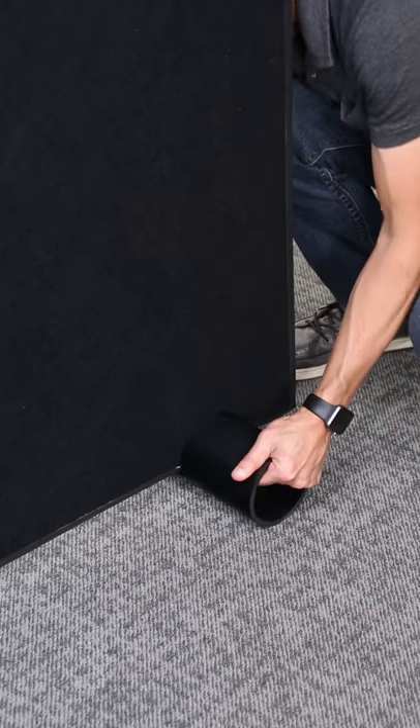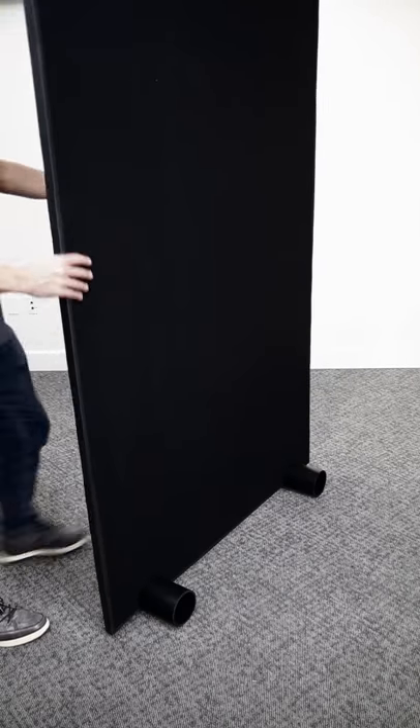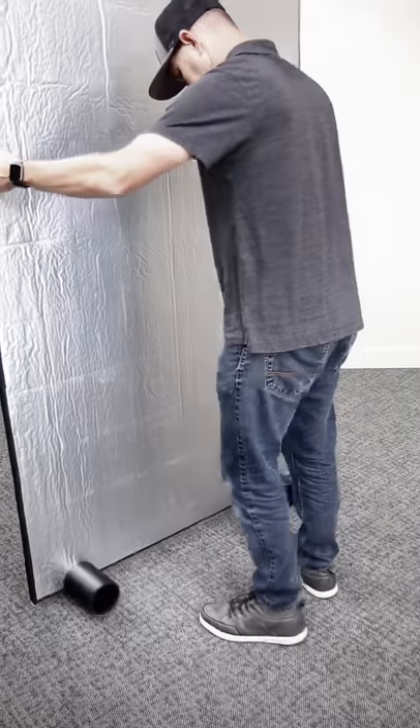Slide the panel onto the feet — it should be a nice tight fit. The feet not only hold the panel up but make it more maneuverable, making it easy to slide around.